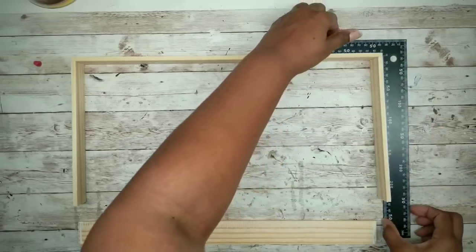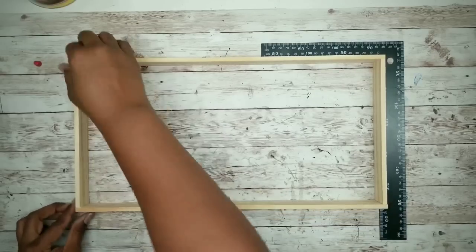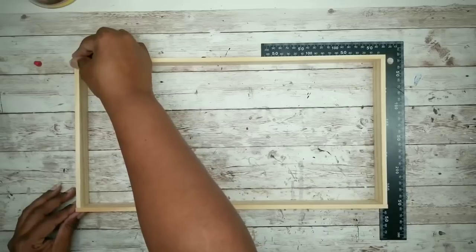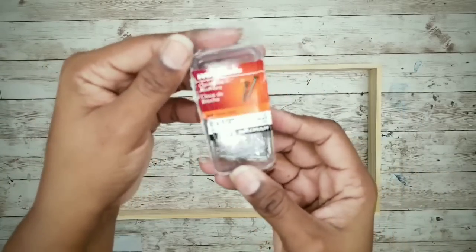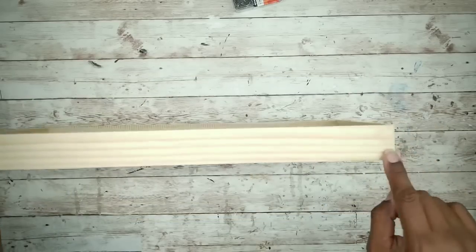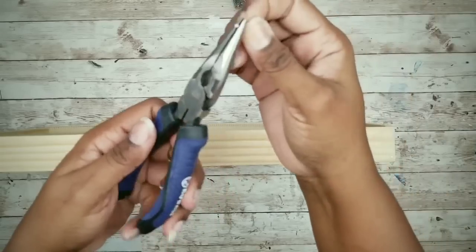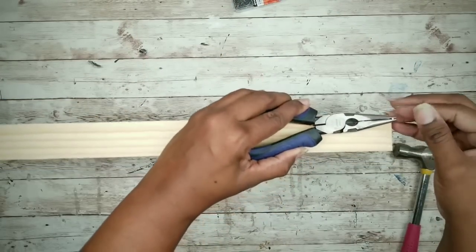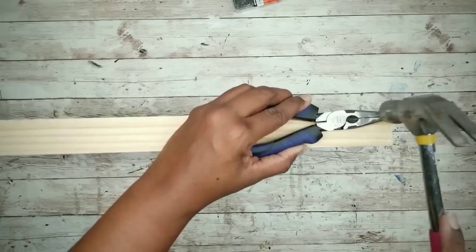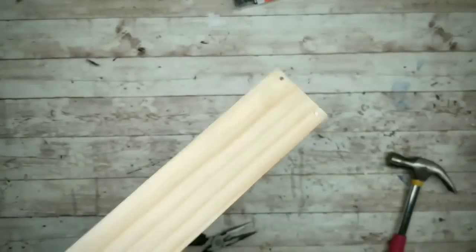I'll be using wood glue from the Dollar Tree to adhere the frame together. Apply the wood glue to the ends of both long pieces, then apply those shorter pieces in between the two longer pieces on that glue mark. I'm going to use a carpenter square from the Dollar Tree to help keep the frame square. Once the frame is dry, I'll use half-inch wire nails for extra security on those corners, holding the nails with needle nose pliers while nailing them — two nails in each corner.